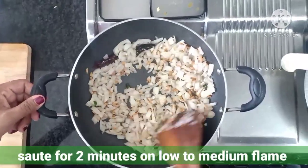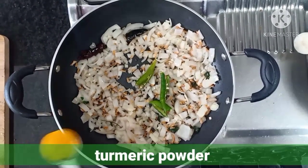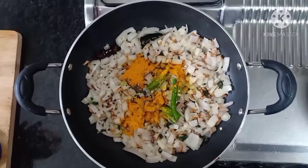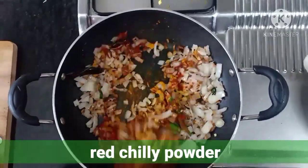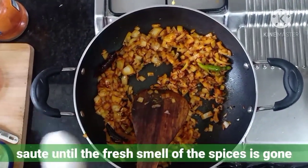Now add green chilies, 1 teaspoon of turmeric powder, and 1 teaspoon of red chili powder. Red chili powder can be adjusted as per your taste. Sauté for some time until the fresh smell of the spices is gone.